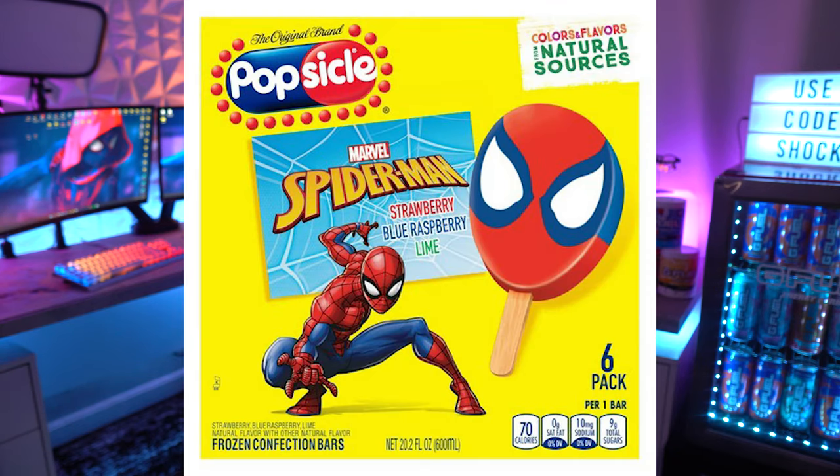I thought it could possibly be the Spider-Man popsicles that were a thing for a while, but those are sort of a blue raspberry flavor with other flavors, so I don't think they're trying to make it those. So what I'm going to do today is mix some bubblegum G Fuel with lemonade G Fuel and see how it tastes, and also mix some bubblegum G Fuel with lemonade and snow cone to get sort of that ice pop taste. Let's go ahead and make these mixes.